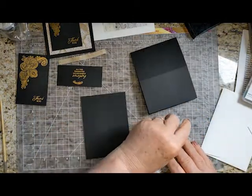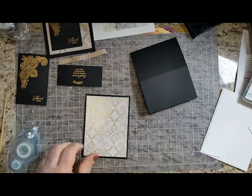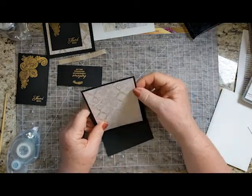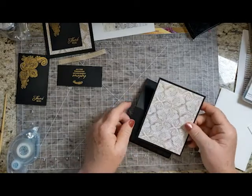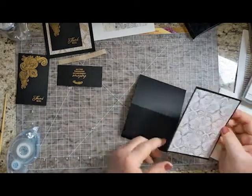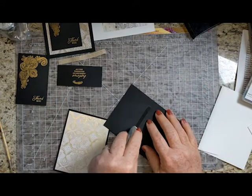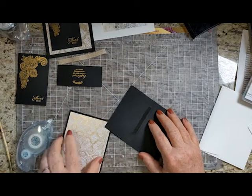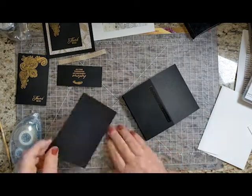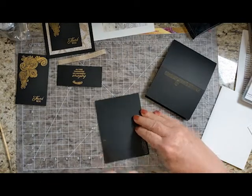I'm putting my gold designer series paper on this piece right here. This piece is the easel part — this is what stands up. I want to put this on directly, but I do not want to get any adhesive on the top above the fold. So a lot of times what I'll do is just put it here. Just be sure the card does not go all the way to the edge, so don't let your adhesive go all the way to the edge. Then you can put adhesive on this piece and be sure not to go above halfway.